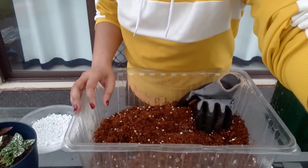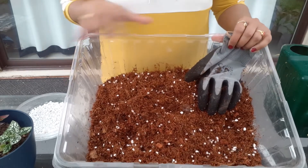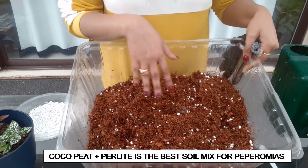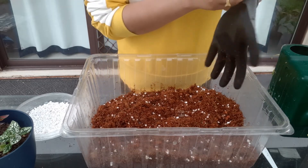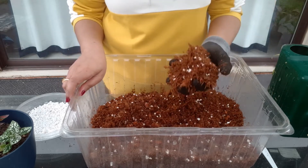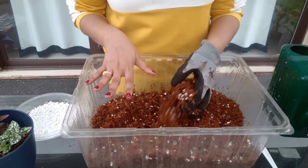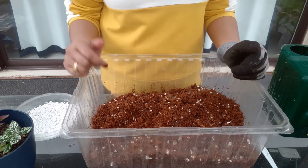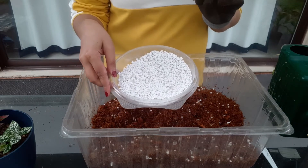Here in front of you you can see the coco coir — I am using coco coir, but you can use coco peat as well — and I have a little bit of perlite in it. The reason I use coco coir is because it has the ability to retain moisture for a longer period of time, which avoids watering your peperomias again and again, reducing the risk of overwatering and the development of root rot. If you don't have perlite, you can add coarse sand or pumice to your soil mix.